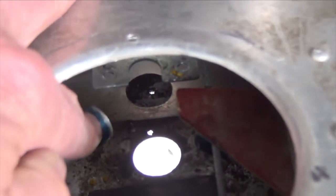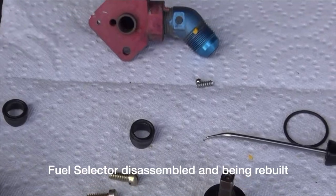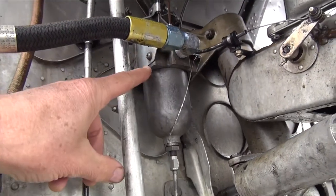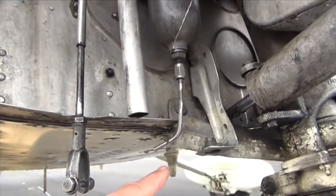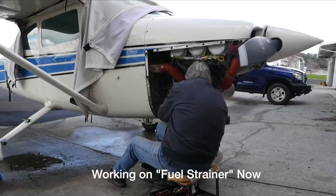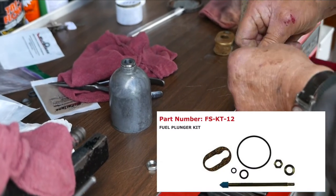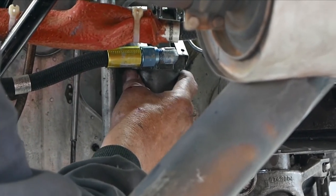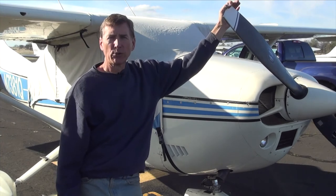This is the fuel strainer — it will be rebuilt today. There's a lever in the engine cavity that you pull, and then fuel comes out through this tube right here. Unfortunately it goes on the ground; you can't collect it.